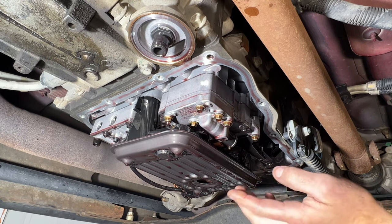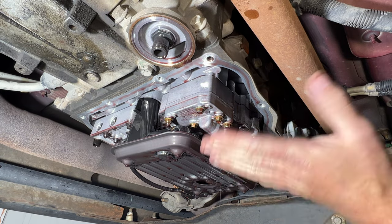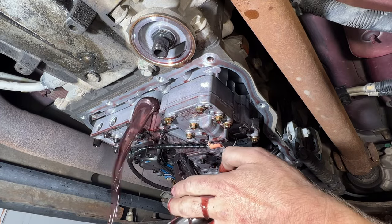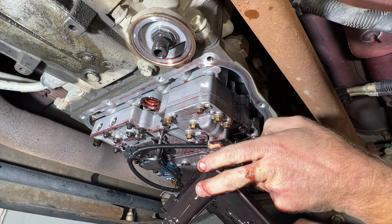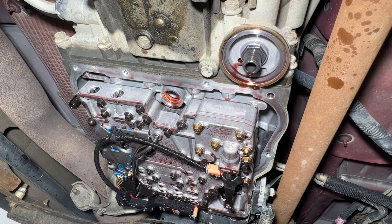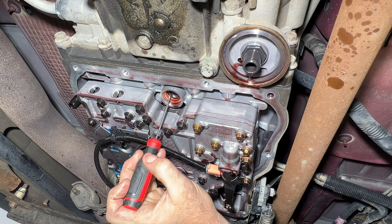With your pan out of the way, this is our internal filter — you can see it slides up into the transmission. I'm going to pull down on the filter and drop it down; there should be quite a bit more fluid that comes out of there as well. You can see it just pops out. Then if you look up in there, you'll see that orange O-ring — sometimes it comes out with the filter, sometimes it won't. We need to remove that, so I'm going to use a little pick to pry it out.